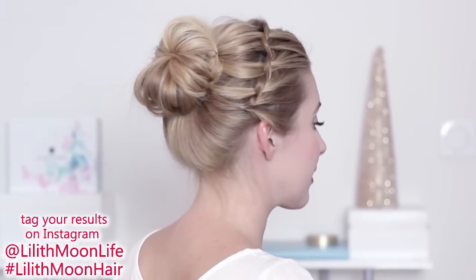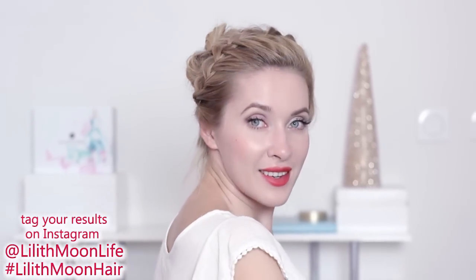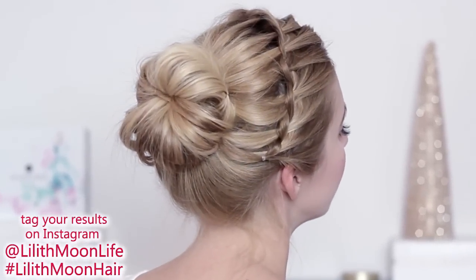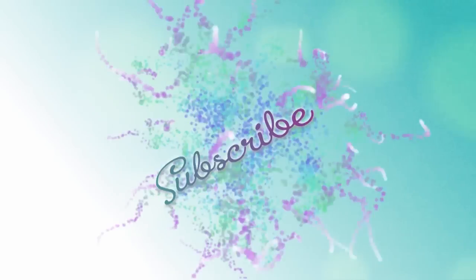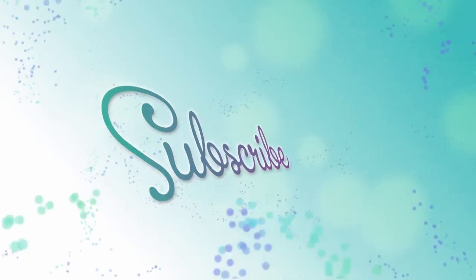Now this hairstyle is complete! If you try it out, show me your creations on Instagram with the hashtag Lily Smooth Hair. If you enjoyed this video, don't forget to give it a thumbs up. Thank you very much for watching and I'll see you in my next tutorial — bye!